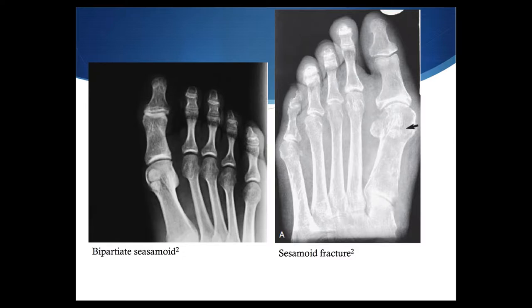With a sesamoid fracture, treatment options include weight-bearing as tolerated with an air cast or a well-padded walking cast for three or four weeks, or even a hard-solid shoe, or a molded orthotic with a donut pad over the sesamoid for six to eight weeks. If symptoms persist beyond six months, consider referral for potential excision or screw fixation.